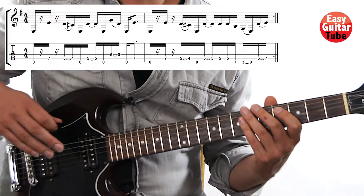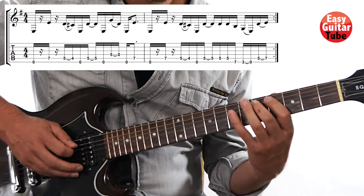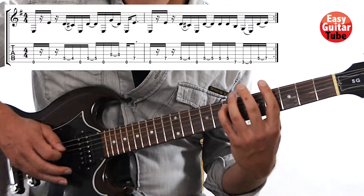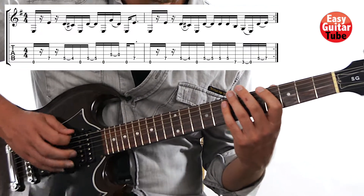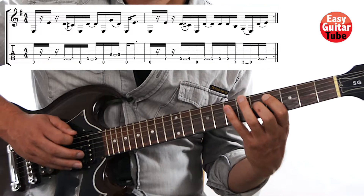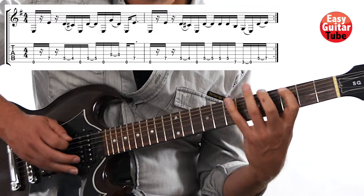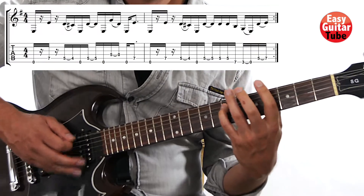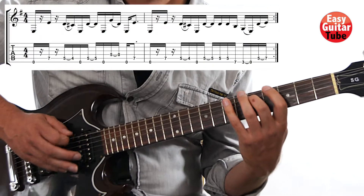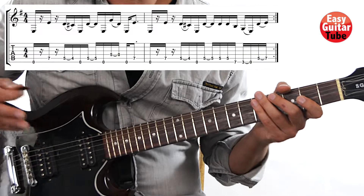Now let's try again, repeating, but we play it faster. One, two, three, and... Nice, and that's the intro and the verse.